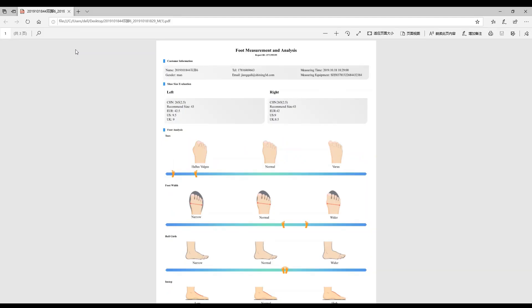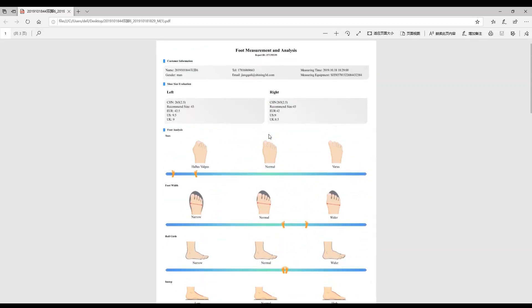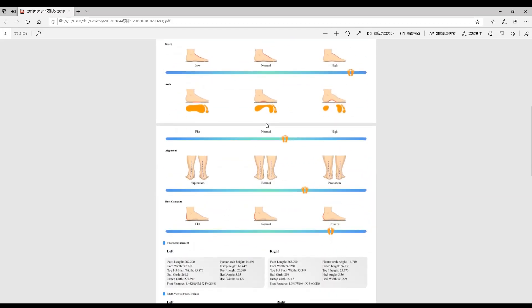Here is the foot measurement and analysis report after uploading. As you can see, it gives the dimensions of your feet — your left and right feet. It will also show you the degree of your feet deformity in terms of your toes, feet width, ball girth, instep, arc, and more. It will also show you the multi-view of your foot 3D data.